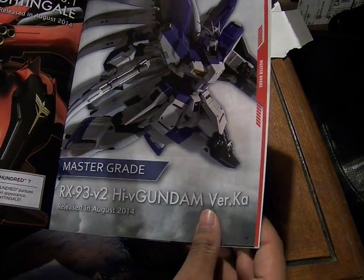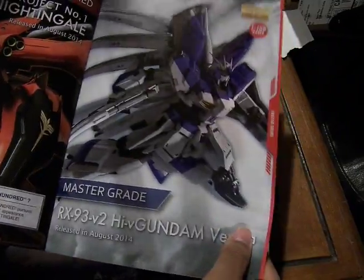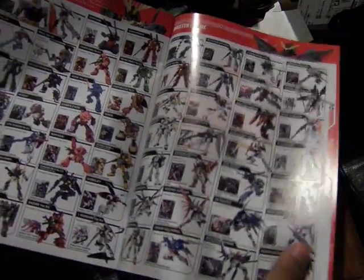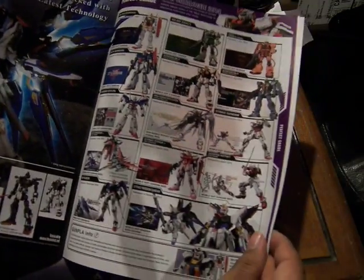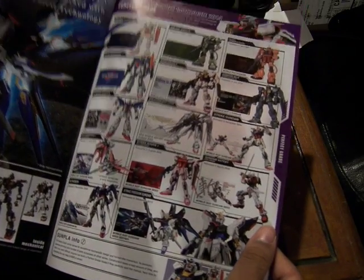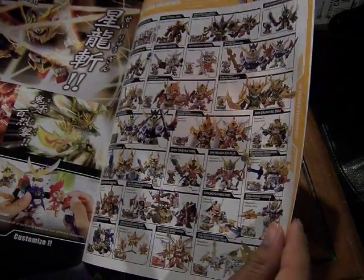Here's the Master Grade section. We have the Hi-Nu Gundam version Ka, which looks pretty cool, along with other Master Grade Gundams. And here we have the Perfect Grade, which has fewer models but the detail is really, really nice.